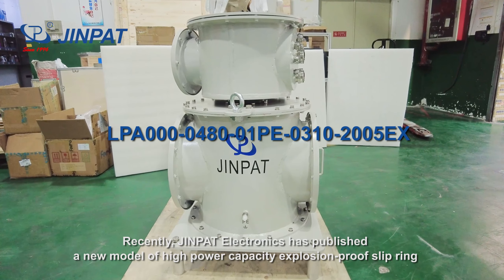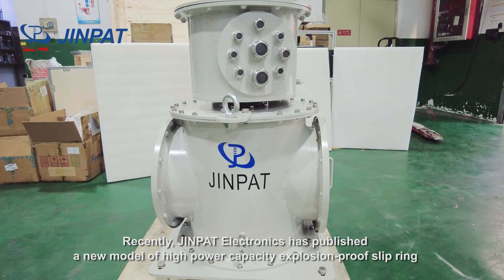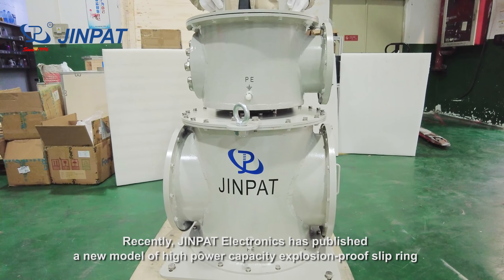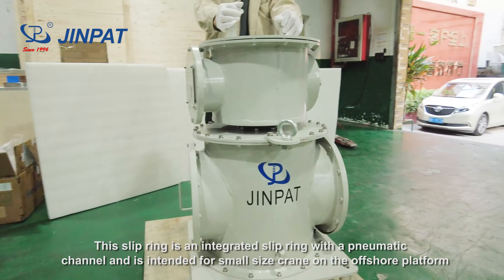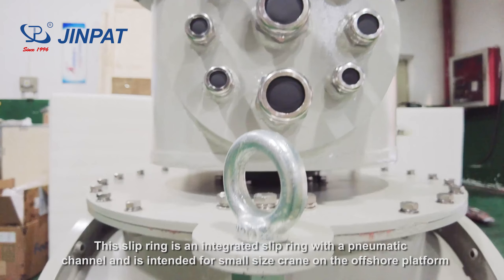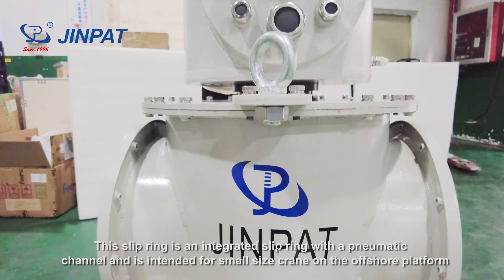Recently, DreamPad Electronics has published a new model of high-power capacity explosion-proof sleep ring. This sleep ring is an integrated sleep ring with a pneumatic channel and is intended for a small-sized crane on the offshore platform.